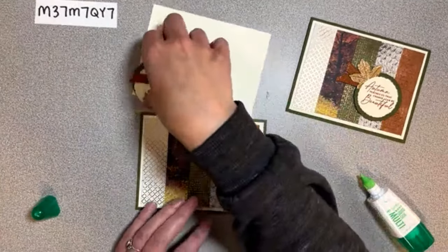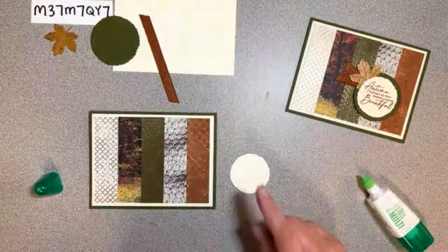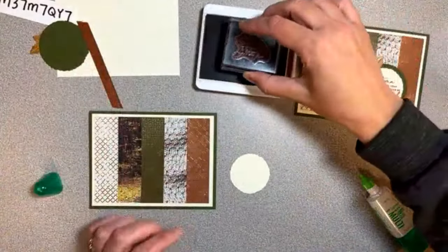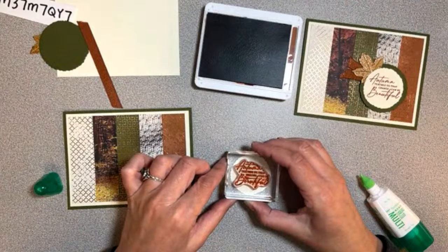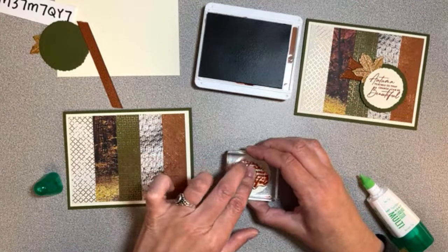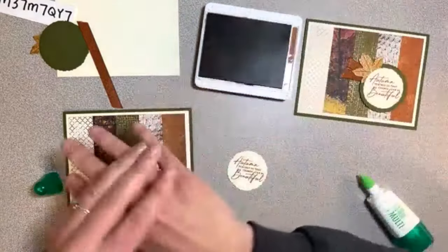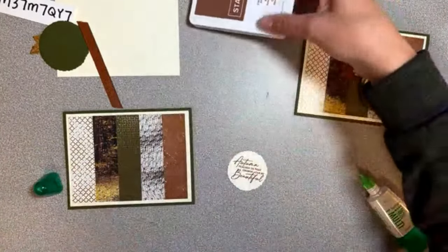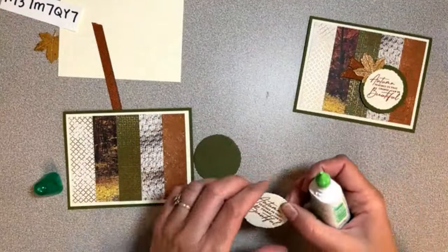So we've got all those pieces, then we can stamp on our little deckled circle. The sentiment is 'Autumn teaches us that change can be beautiful.' I felt like that was a fitting sentiment for all of these ones that have all the different patterns - like autumn is changing, you can see all the different colors. We just glue that right on the front.